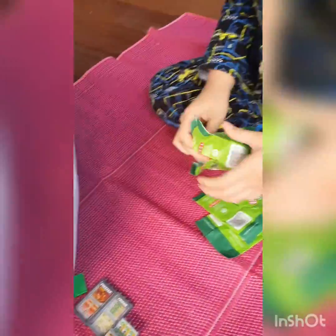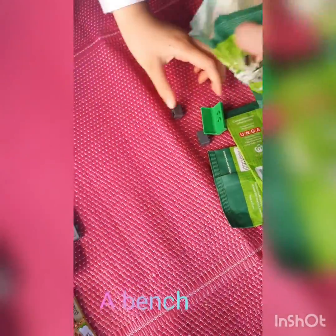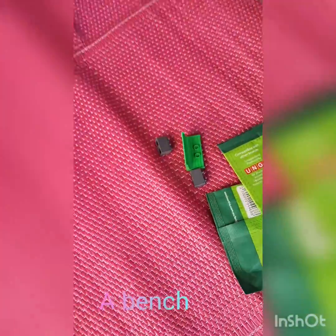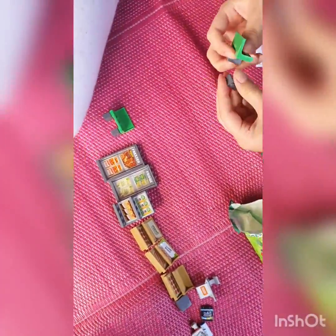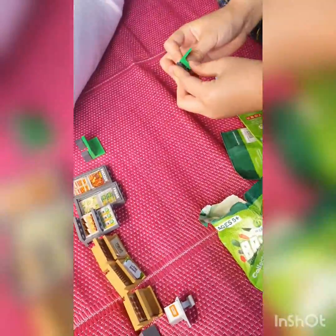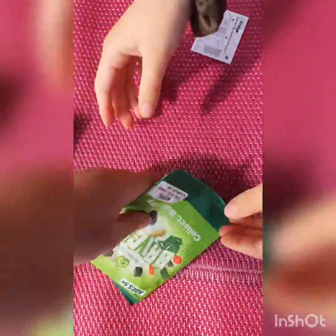Alright guys, Evelyn's opening hers right now and it's another bench — yeah, the same like this one. Two benches! We got a duplicate, so that means more people can sit at once. Alright, my turn!